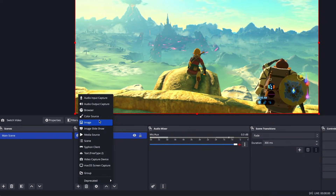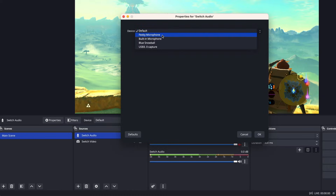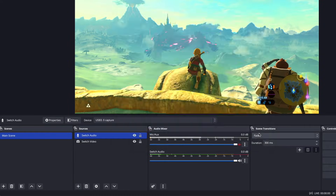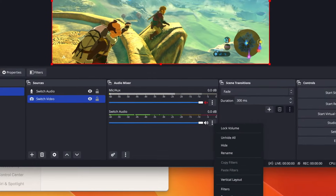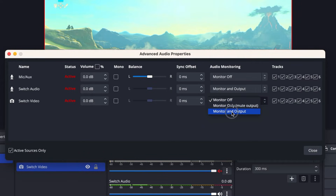Next, we're going to add our Switch Audio Input. We'll pick Audio Input Capture from the Sources tab and name it Switch Audio. You just pick the device from the list — it should be named the same as your video input, or at least something related. Now in the Audio Mixer you'll notice there's an extra track. To actually hear what's coming in, open up the Advanced Audio Properties and toggle Monitoring for each track you want to hear through your speakers or headphones. I want to hear the Switch Audio, so I'll set it to Monitor and Output, so I can monitor the audio and it will be output to the stream or recording.